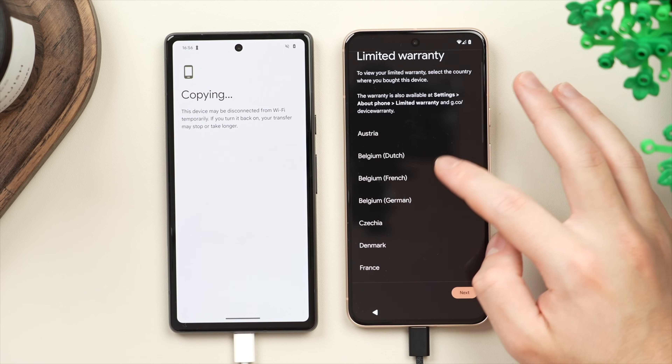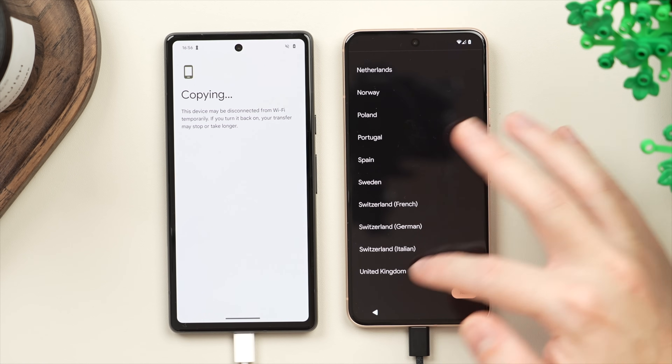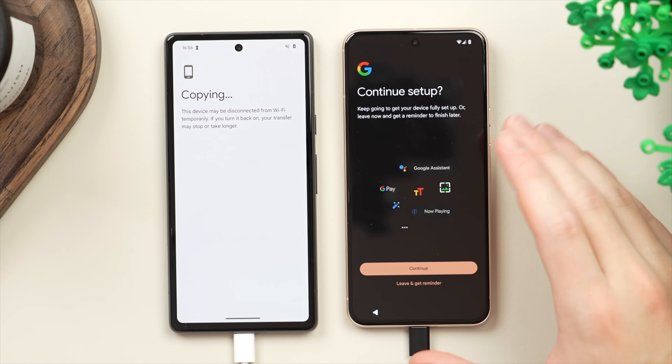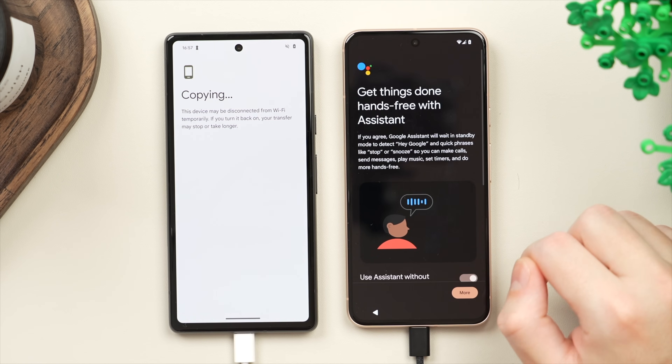Here we have the option to view the warranty specific to the country you're in — I'm in the UK right now and can tap on that to read the warranty, but for me that's not really necessary. We'll go ahead and tap 'Next', and then here we have the option to continue the setup for a few more Google services, so we'll tap 'Continue'.